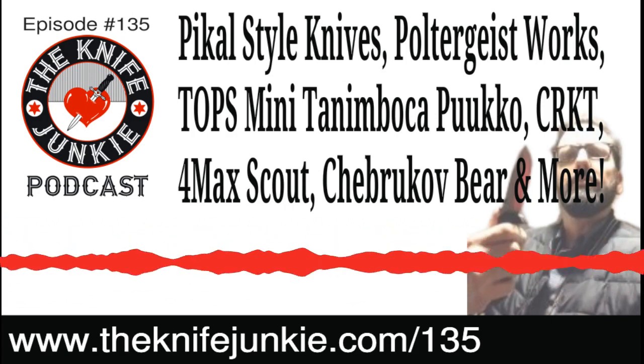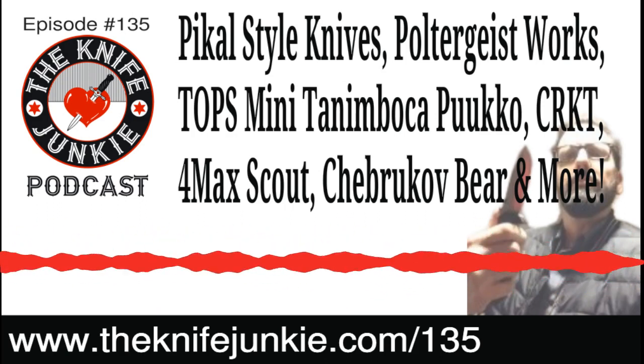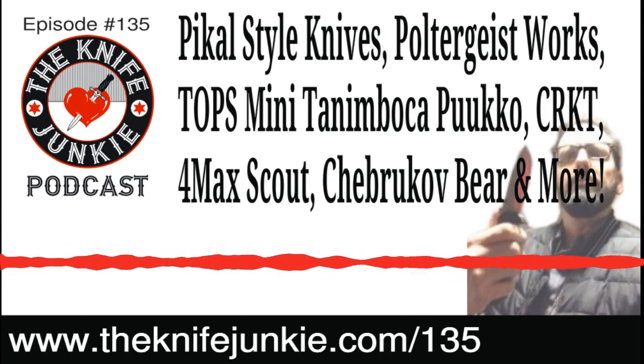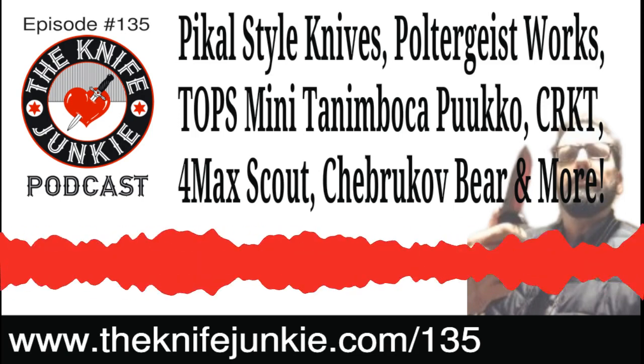You could throw that thing in your pocket. When you said the sheath and I looked at the picture, I'm not sure I want to be wearing a big leather sheath around my neck. It's a little clunky, I gotta say.